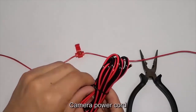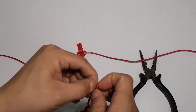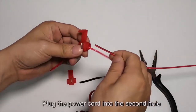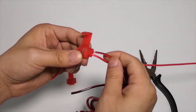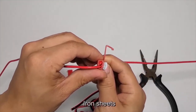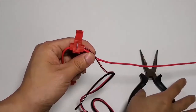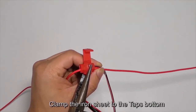Take the camera power cord and plug it into the second hole of the T-tap. Then clamp the iron sheet to the tap's bottom to secure the connection.